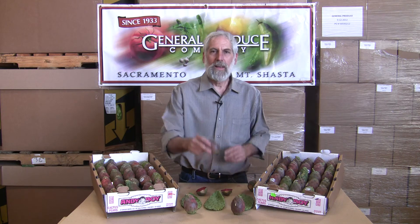Hi, I'm David John with General Produce Company here in Sacramento, California. One of the nice pieces of fruit that's out there — the season's just getting going — is a cactus pear.